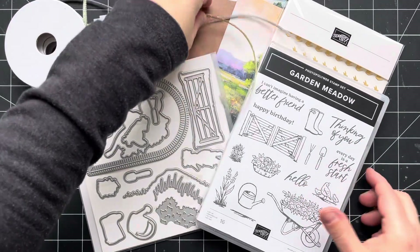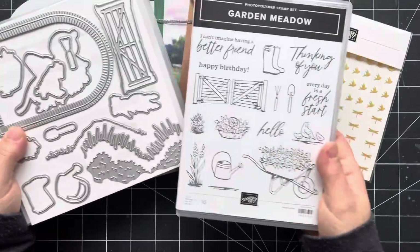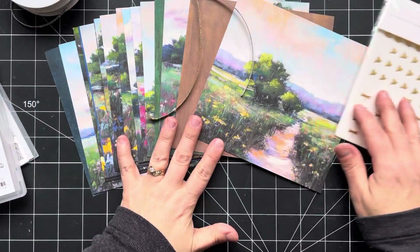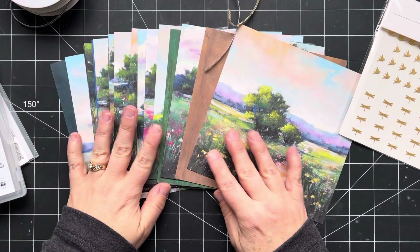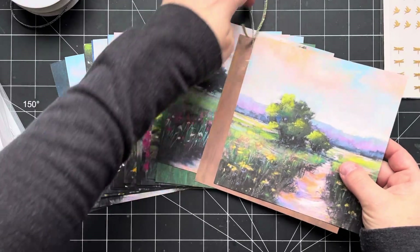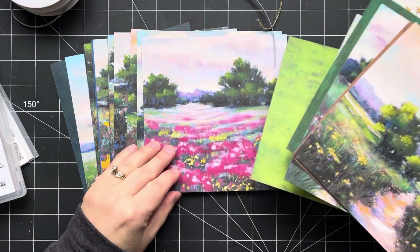So this month, Laura and I are focusing on this beautiful bundle from the online exclusives section of the Stampin' Up! website. It's called Garden Meadow, and it has this fabulous DSP called Meandering Meadows DSP that coordinates with it. This DSP has kind of an impressionistic feel, and you can see that one side is this beautiful scenery — just visions of springtime in the meadow, just in the garden. It's just so beautiful.